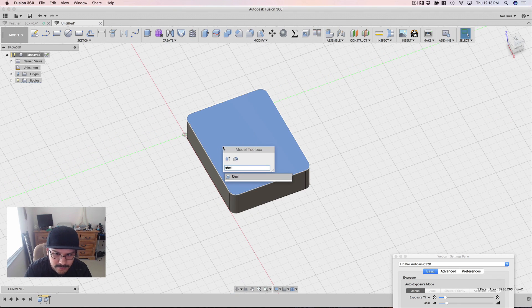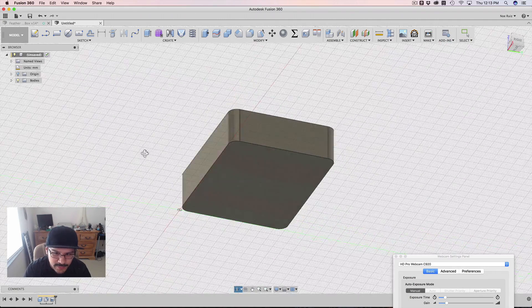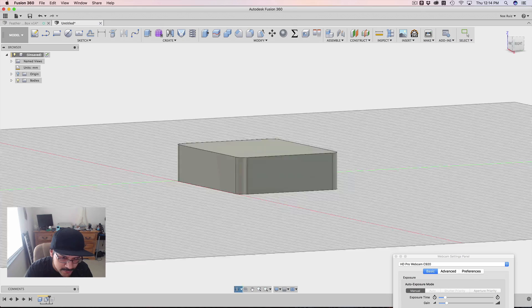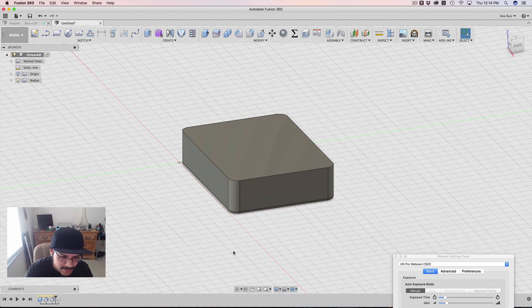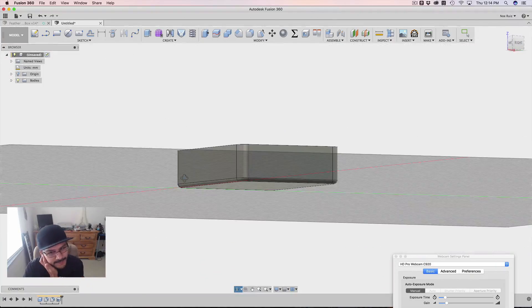Maybe even shell it out — probably a good idea to do that. I'll also do one more fillet before the shell, maybe 1.5 at the bottom. This is all just static stuff, but it helps because it's not so sharp on your hands if you're hand-holding it. Now we've got our little box and it's time to make tabs.